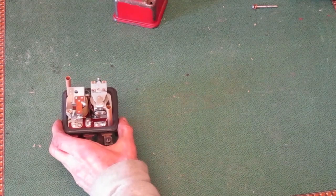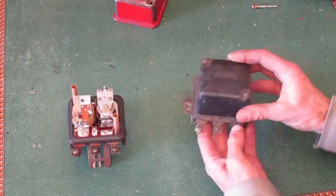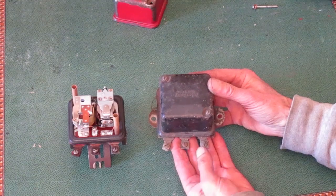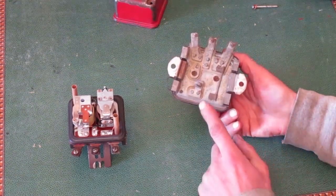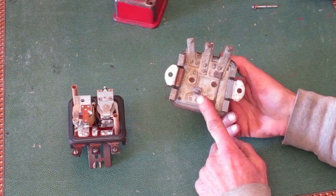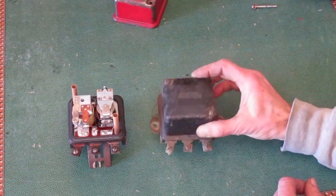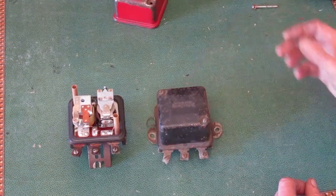Here's another style. It has the same cover and the same three screw terminals. It looks the same on the bottom — there's that hidden generator terminal — but this one bolts onto a flat surface. Everything else is the same.